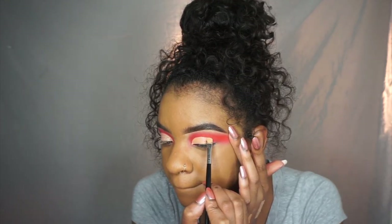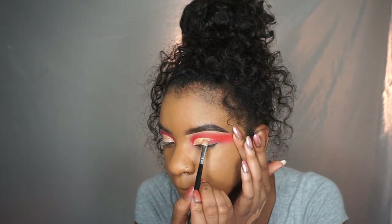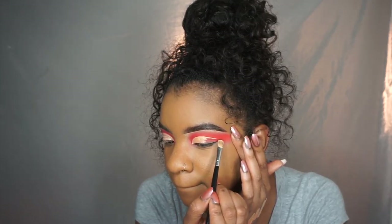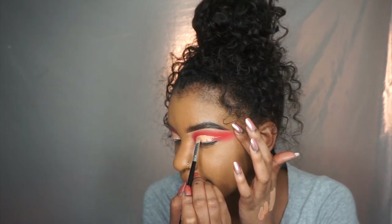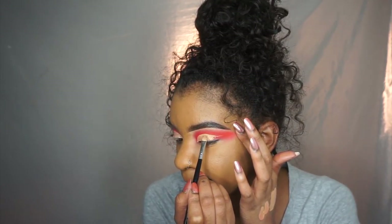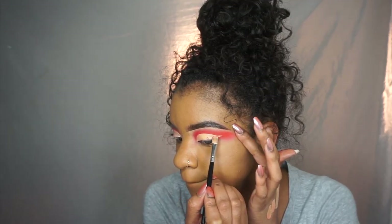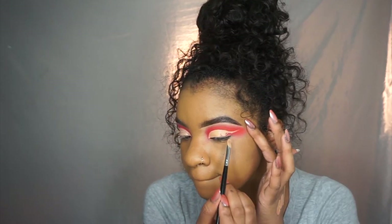I also fill in the cut crease as I go. I feel like that helps me get a good look at what the shape is going to be. As I get towards the end of my eye, I make a little dip — just start following your natural eye shape, make a little dip, go downwards, and then bring it back up and outwards.